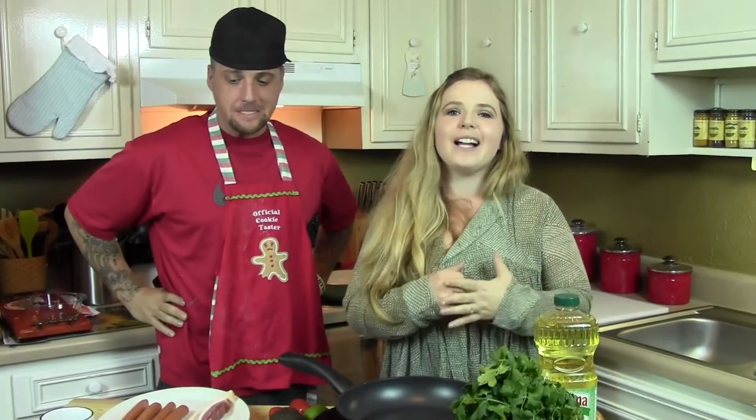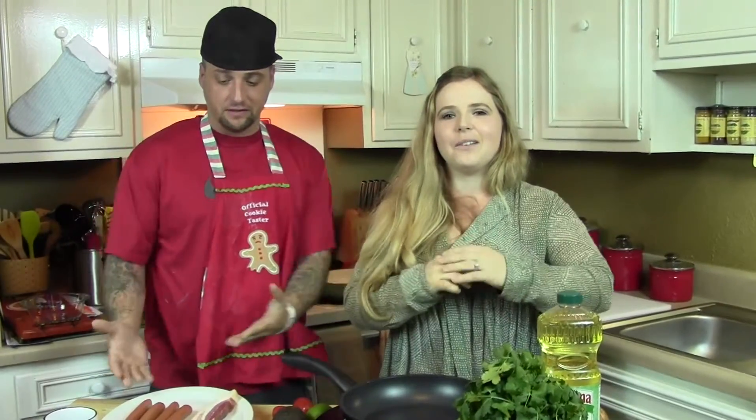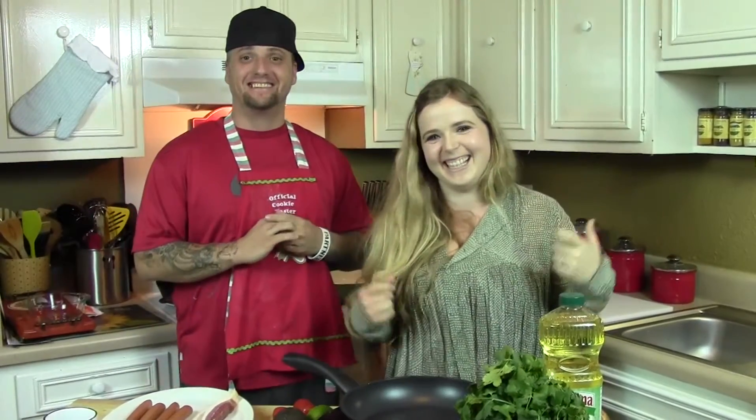He is here to show you guys how to make some Sonoran dogs, also called Danger Dogs. And they're super duper easy to slap together, and they are delicious. So let us show you what you're going to need.